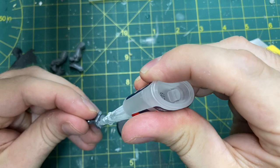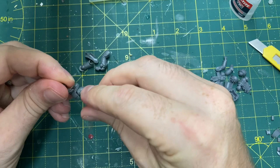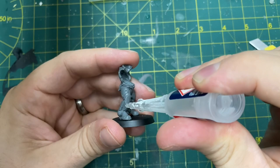First of all, just glue the Primaris legs together exactly as they're meant to go - no conversion work here at all. Just make sure you've got the correct component numbers and put it together as it's supposed to. Get it glued down on the base as early as possible so you've got a nice solid foundation to work with. Good time also to put the greave armor on so you don't have to fiddle around with that later.